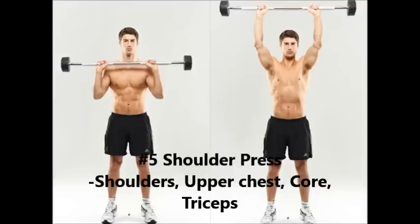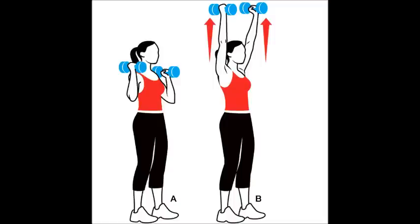Fifthly is the shoulder press, which will of course work your shoulders. You're going to want to do this standing — always do exercises standing before you do them sitting down, because you're going to bring in more stabilizer muscles and it's going to translate into better functional fitness in the real world. Your front, rear, and side deltoids are going to be targeted, your core is definitely going to be targeted, and it's going to require a lot of stabilization muscles in your lower back as well.